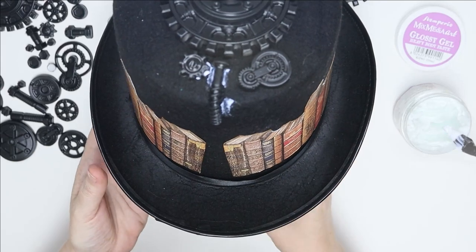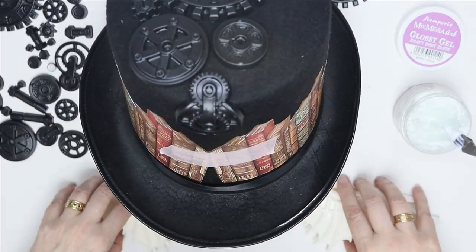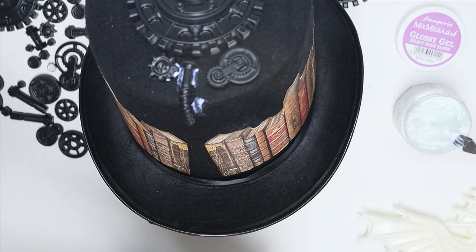So I'm stacking and stacking and stacking my molds to create a little bit of height on top of the hat. I am not too worried where I put the gel and it stuck out.